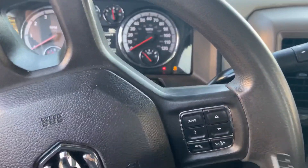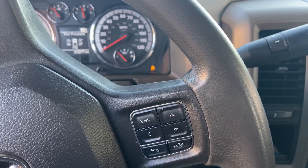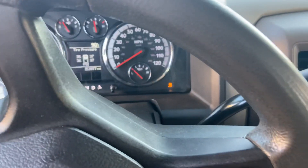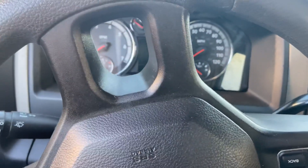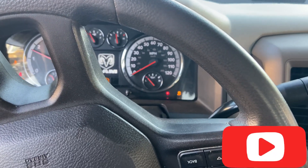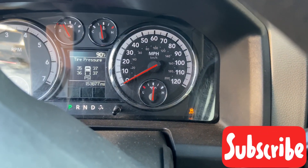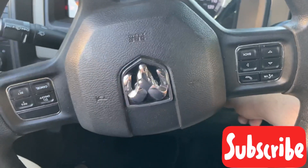We're going to press OK and wait for the light to turn off again. Okay, it turned off. Let's go ahead and turn the vehicle off, then turn it on. Perfect you guys - it stayed on. That's the Key Tool Max for you guys, putting in work.